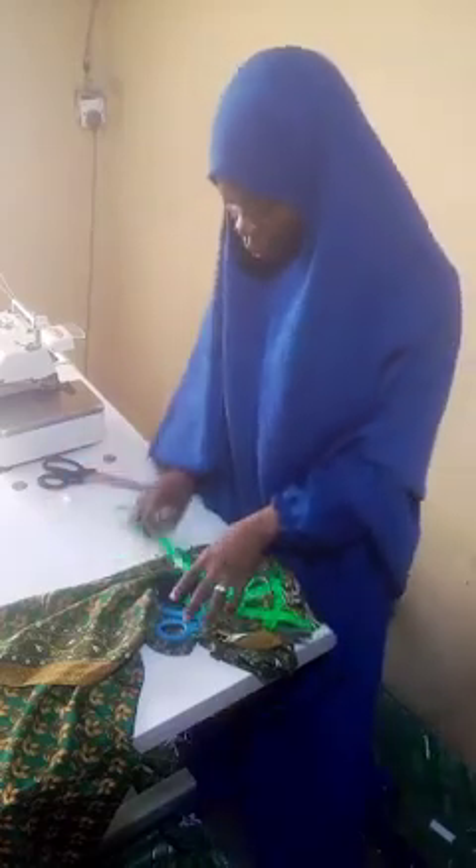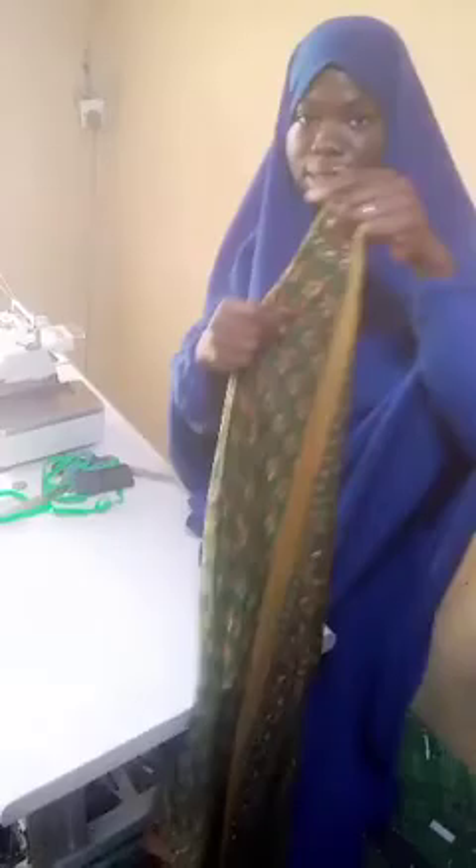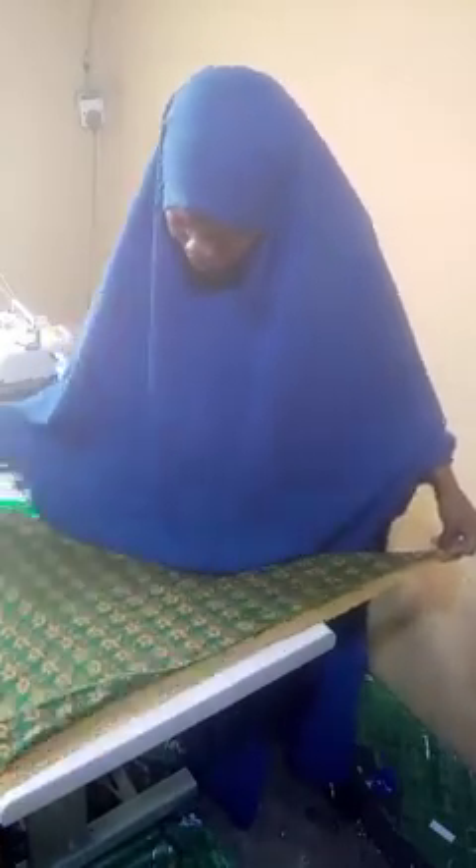The first thing to do is to take your fabric. This is the fabric I want to work on — this is the yard size, the desired length, and this is the width of the fabric. I'll be laying it on the table and folding it along the width area, flipping it in a diagonal line across the other side, folding across the width of the fabric, then laying it very well on the table.